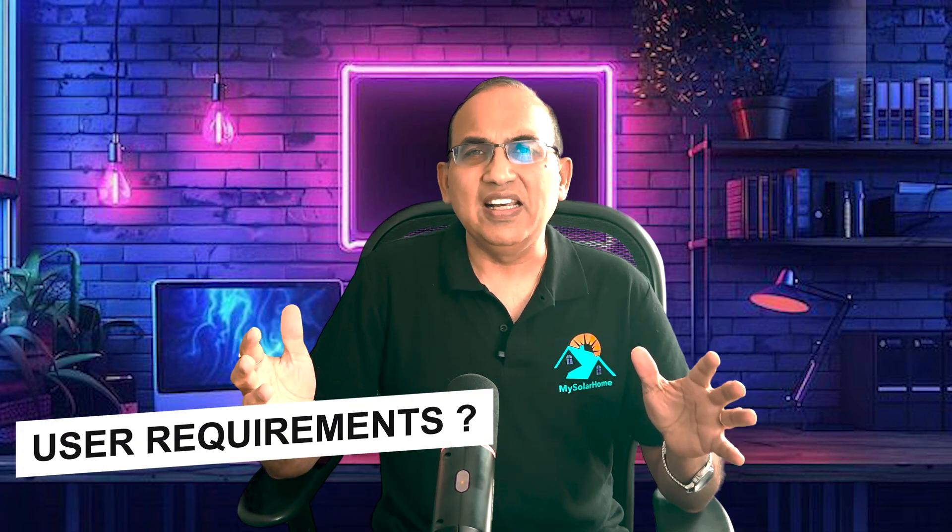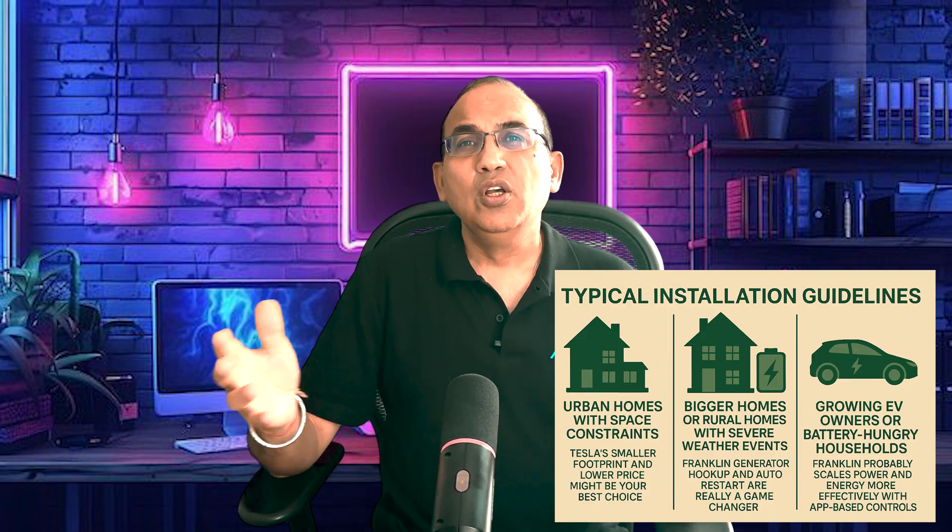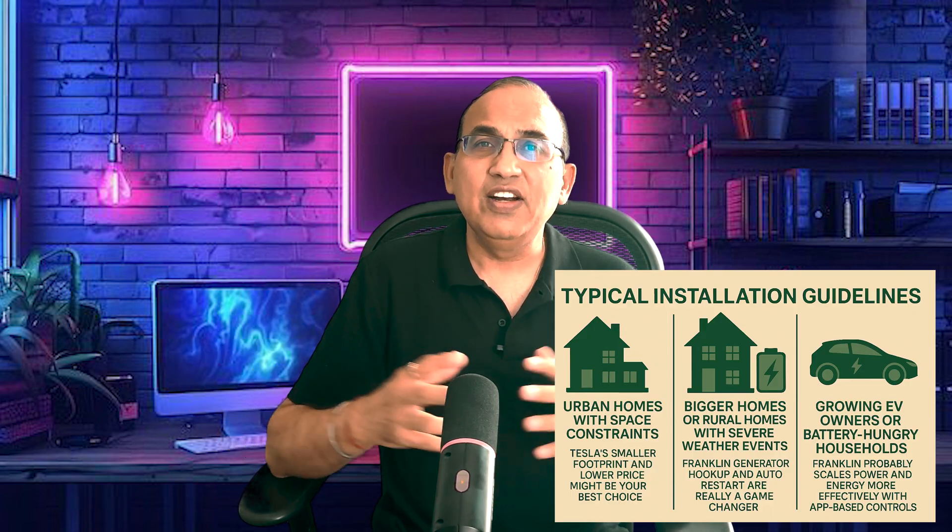So what user requirements are best handled by these two systems? For a compact install with the lowest cost, go for the Tesla with full backup control. But if you're looking for generator support and smart load management, the Franklin might be your choice. In terms of long-term warranty and reliability, the Franklin has a slight edge. For storage-only expansion, the Tesla expansion packs keep it simple. Urban homes with space constraints may find Tesla's smaller footprint and lower price the best choice. For bigger or rural homes with severe weather, the Franklin's generator hookup and auto-restart are really a game changer. Growing EV owners or battery-hungry households will find Franklin scales power and energy more effectively with app-based controls.